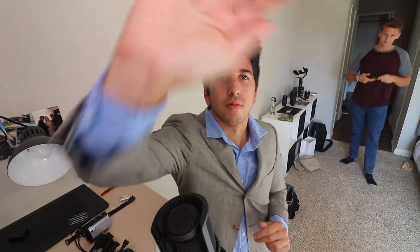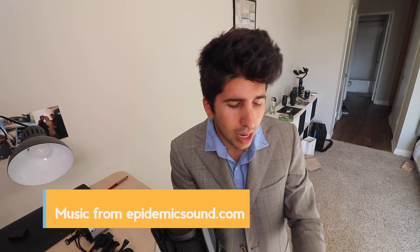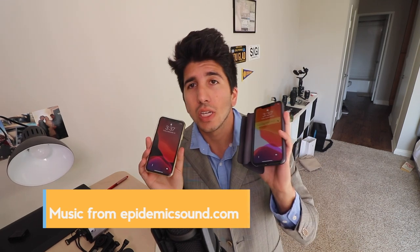Thanks to Ryan for the help, and thanks to you for watching the video. Share it with a friend if you enjoyed it, and I will see you guys in the next one. If you have questions on either of these phones or any of these cameras, let me know in a comment down below. Comment and subscribe — help me grow this channel to a hundred subscribers, I'd greatly appreciate it.